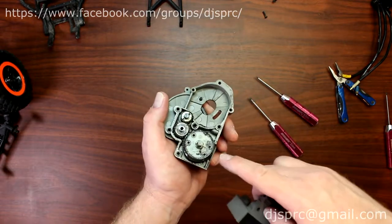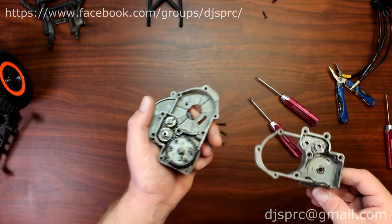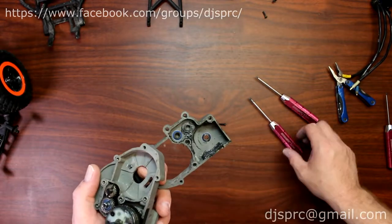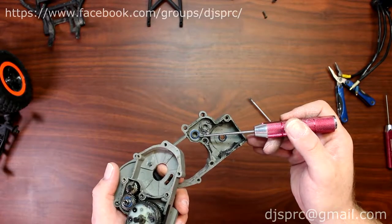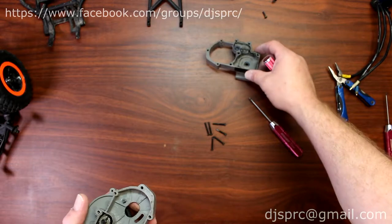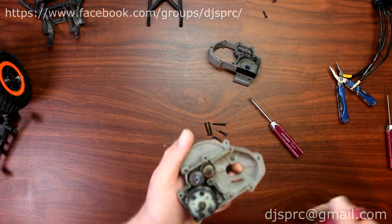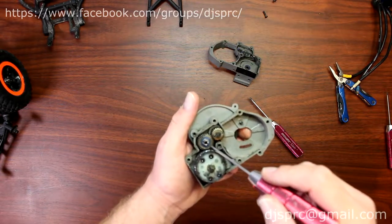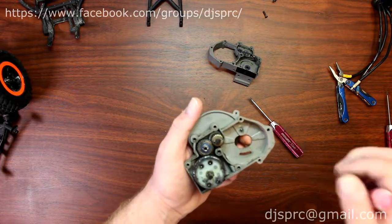What that does is keep the diff case — the transfer case, or diff case I should say — inside. Be careful when opening this gear cover because you do have small shims in there — they're kind of a Teflon shim. Now inside your transmission you'll have your diff, your idler gears, and the output shaft gear that's connected to the spur.